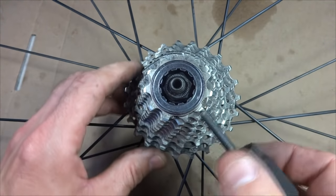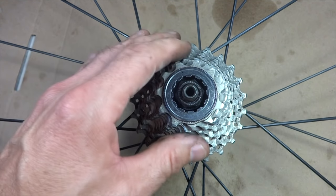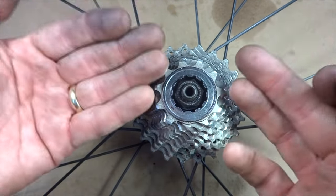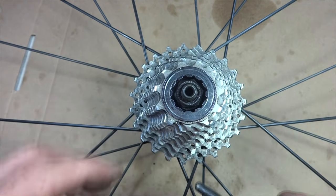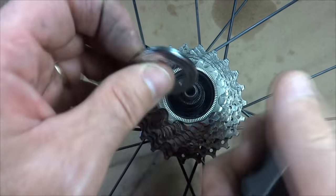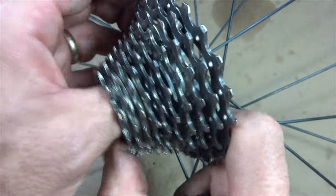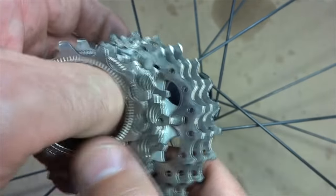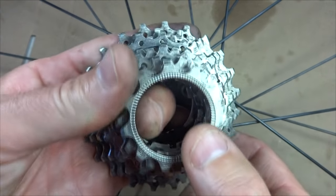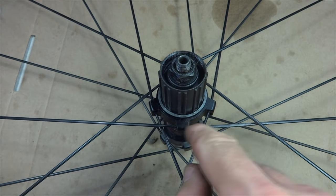Here's an example of a cassette — it's a Shimano Hyperglide cassette, one of the most common cassettes found today. It has little splines, but the cassette does not actually screw onto the wheel like the freewheel does. It's held on by a lock ring. Once I remove the lock ring, I can pull the cassette off. The cassette is just a collection of cogs that fits onto this part called the freehub. There's no ratcheting mechanism inside the cassette — the ratcheting mechanism is in the freehub, which is attached to the wheel.